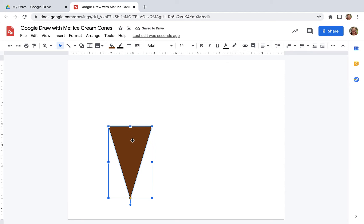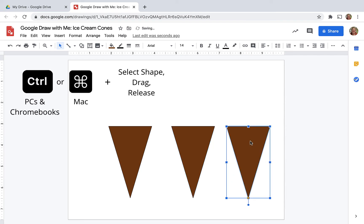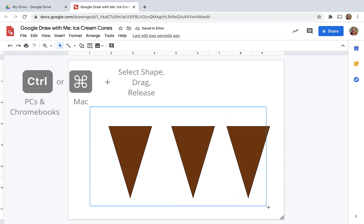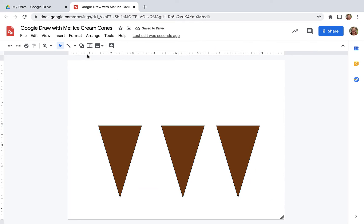I actually want to draw three ice cream cones. So to duplicate, I can select it, and on a Mac hold down the option key, or if you're on a Chromebook or a PC you can hold down the control key, and you can just select and drag. Here I selected them all because I want to move them over as a group — that's easier than doing it one by one.